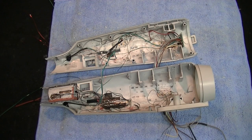Hello and welcome back everyone. Boyd here again with you for another segment of our Polar Lights Enterprise build-up. This is part six.